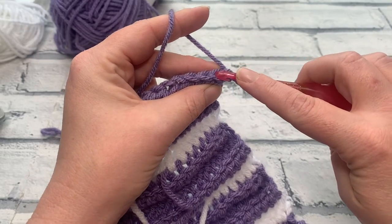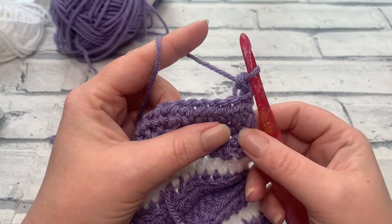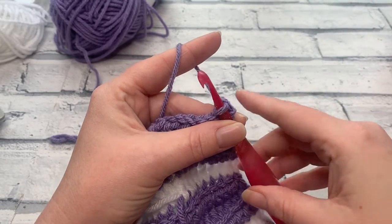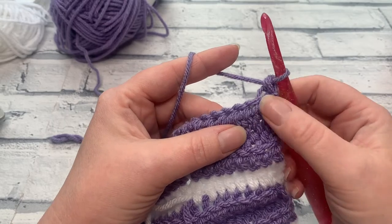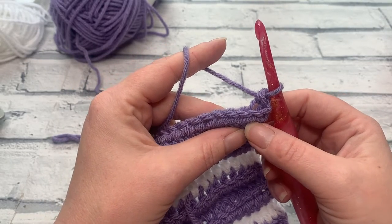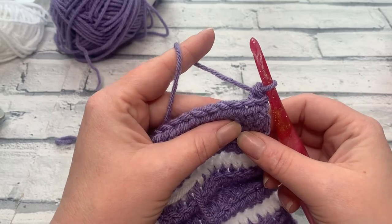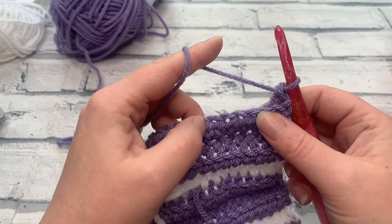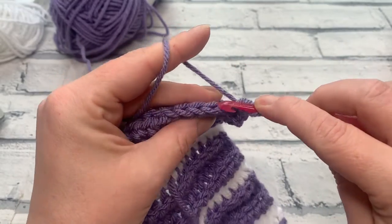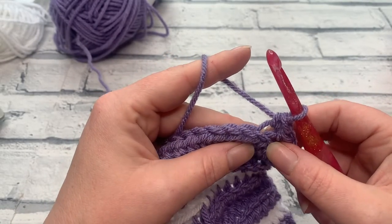Work one single crochet — US single crochet, same as UK double crochet — into the same stitch as the chain one. Then work as many more as you need to reach your spout opening: four more for the two cup giving five total, nine more for the six cup giving ten total, or seven more for the ten cup. We're working into the back loop only throughout. This is the total number of stitches I need for a six cup — ten single crochets.